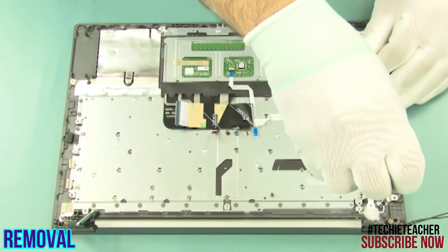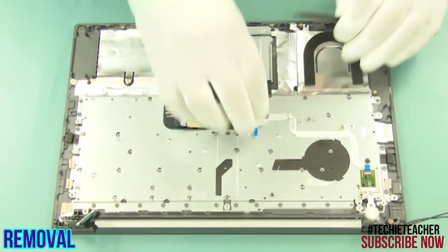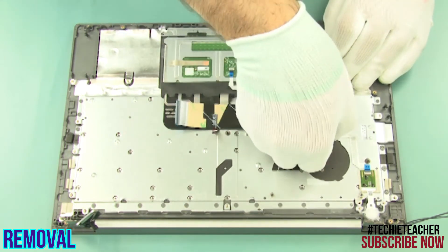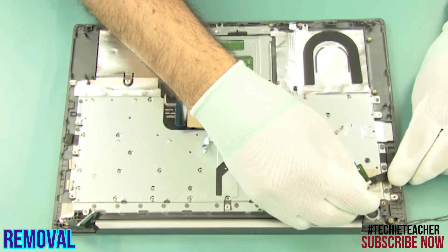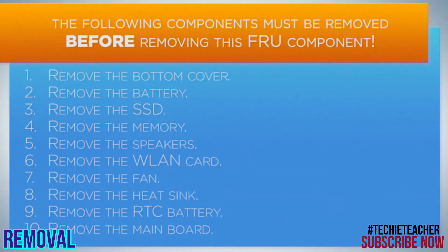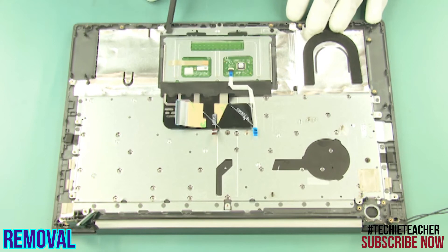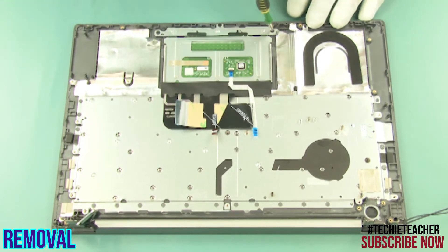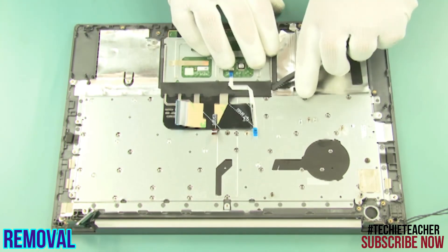Remove two screws. Peel off the cable. Peel off the board and remove the assembly. Peel off the aluminum foil covering the bracket screws. Remove three screws and remove the bracket.